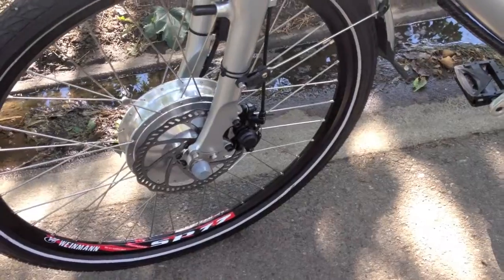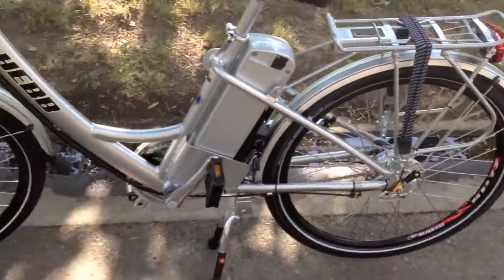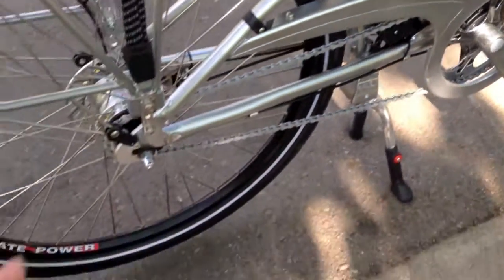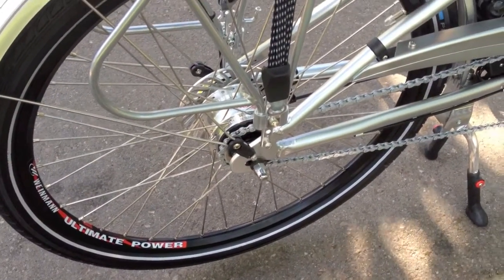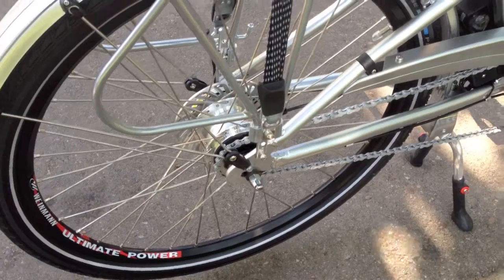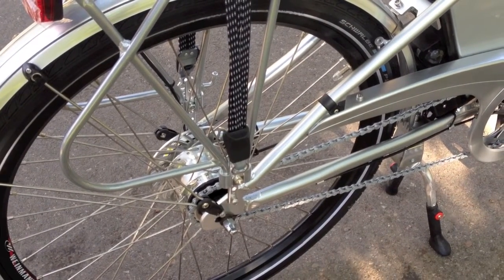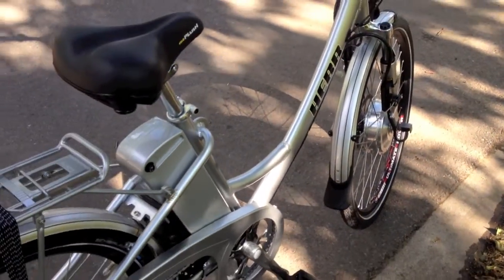One of the benefits is that you get those internal gears in the back. Over here you'll notice there's no chain ring, just one, and there's only one chain ring there. So this chain is super tight, and when you shift gears it's smooth — you can shift from a standstill like at a stop sign, and it keeps the gears cleaner. That's the direction a lot of bikes are going with internal gears, but it begs the question of where you put the motor, and that's what they've chosen.